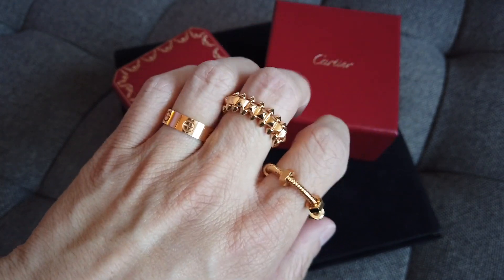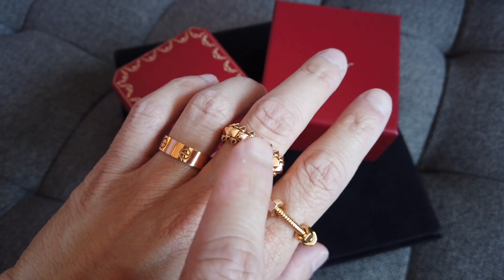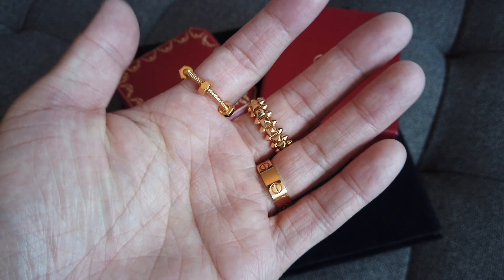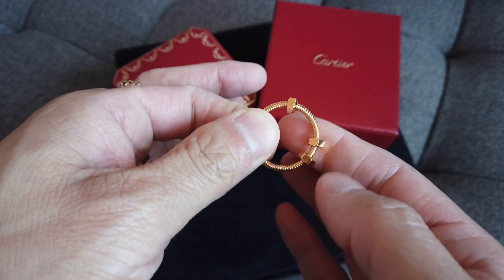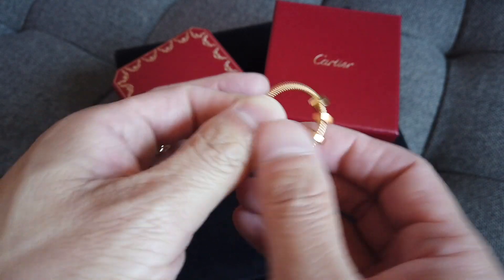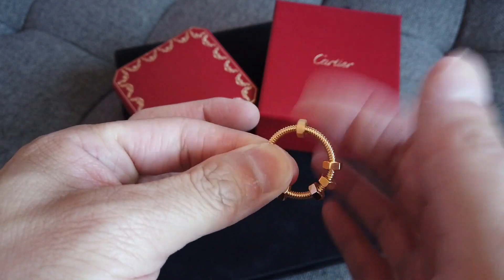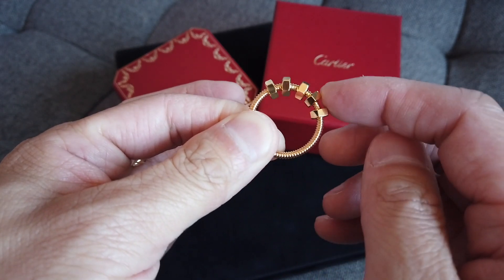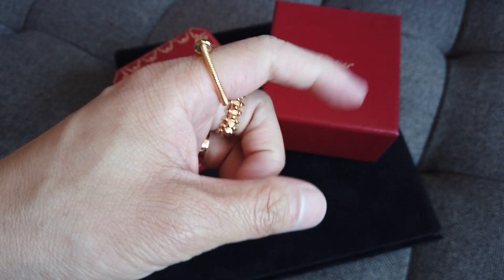So here are three different Cartier rings in three different materials: 18 karat yellow gold, pink gold (a paler pink than their original), and both of these are 18 karat as well. All these designs wrap all the way around. With the exception of the Écrou, you can adjust it so it looks quite different. If I place the nuts closer together — like that, with the stationary one on the side — it does make it a bit looser but it changes the look quite dramatically.